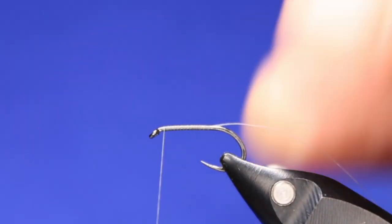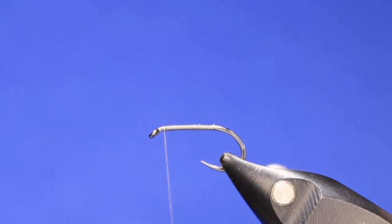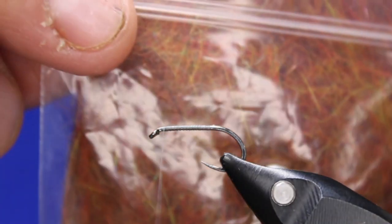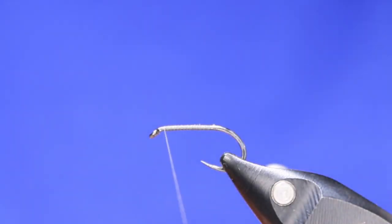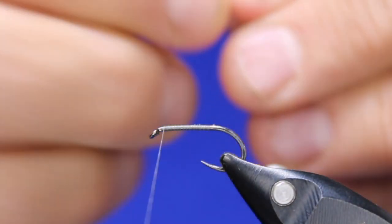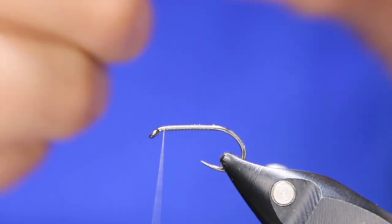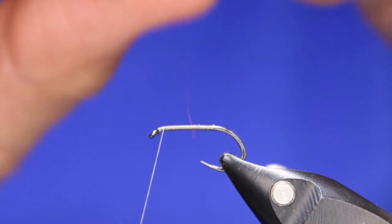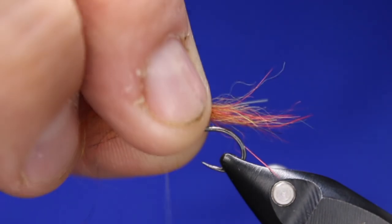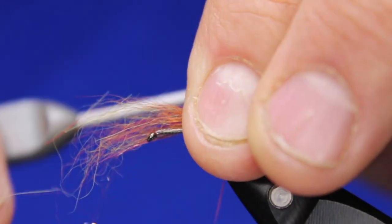Get just a little base layer, cut that off. It's a really simple pattern, guys. This is Stu Thompson's dark water dubbing — this is an orange, kind of a burnt orange color. I'm just going to take a little bit of that dubbing and make sure that the fibers are lined up, and once the fibers are lined up I'm going to have them like that.